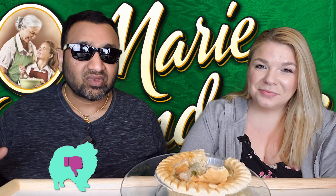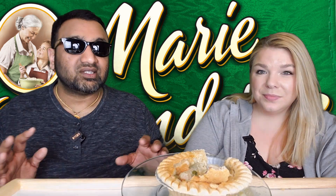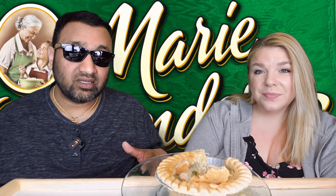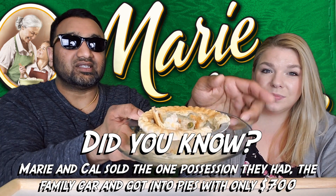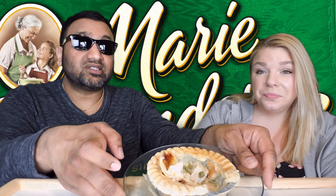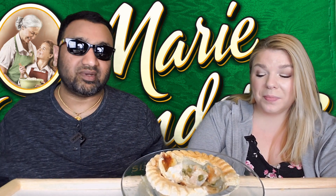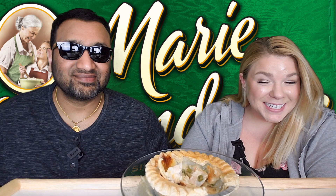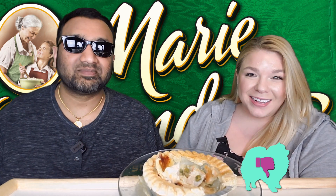For me this is a big thumbs down — huge disappointment. Even though it's bigger than the Banquet pot pie, once you actually break into it from the top there's really nothing in there. Just big chunks of chicken, a little bit of gravy, some vegetables, but it's pretty much hollow in there. Compared to the Banquet — night and day difference. Not what I was expecting at all.